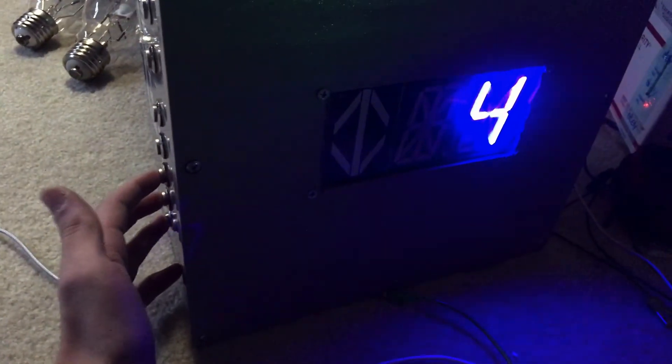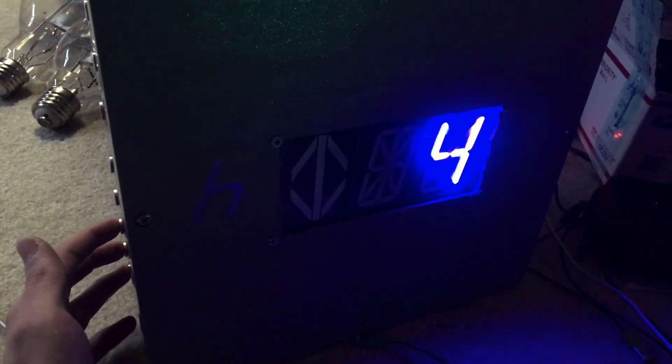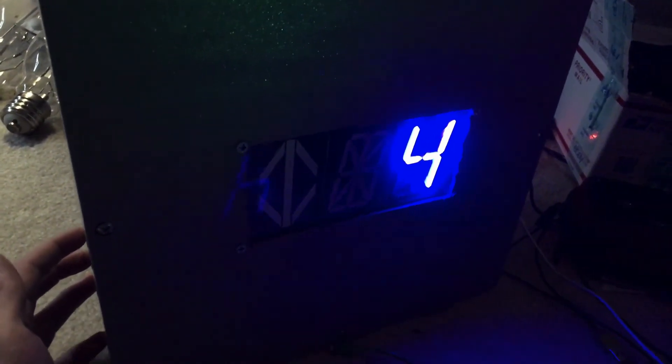For floor 5, I would have to hit buttons 1, 2, and 3 at the same time — which I know sounds complicated, but it really isn't that hard. I pushed buttons 1, 2, and 3 and it shows up as 5. For floor 6, I would have to hit only button number 4, and then it shows up as 6.